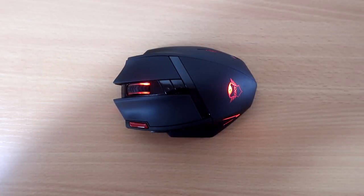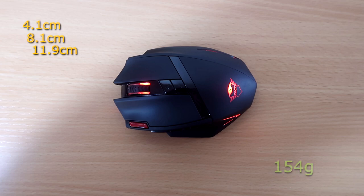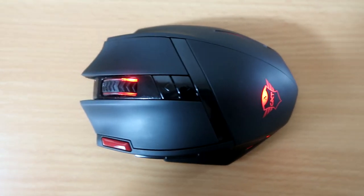So guys, I have to admit, I love this mouse. I don't really know much about mice — I don't really know how good a £100 mouse would feel compared to a £20 mouse. But to me, this feels really good. It's a fairly heavy mouse and it's pretty big in your hands. The mouse dimensions come in at 4.1 by 8.1 by 11.9 centimeters and weighs 154 grams. It is rubber coated for optimum grip as well as control.